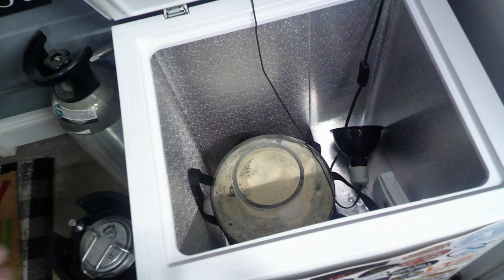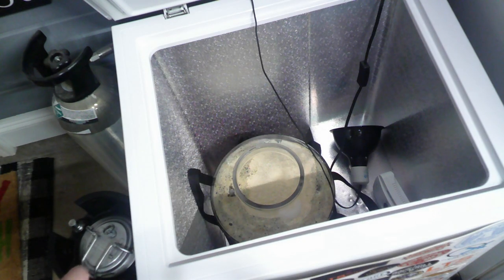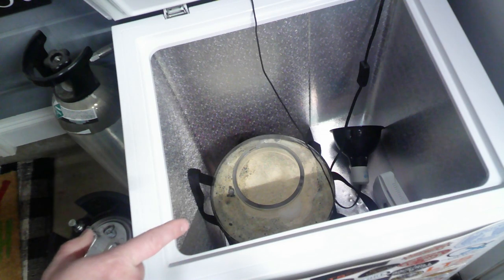I do have my lizard lamp in there and a dehumidifier — super important this time of year to have the lizard lamp because it's going to get cold in my garage at night, and that will keep the beer from getting too cold during fermentation. The dehumidifier keeps all the moisture out to prevent any mold issues.